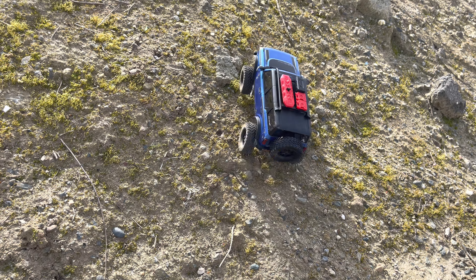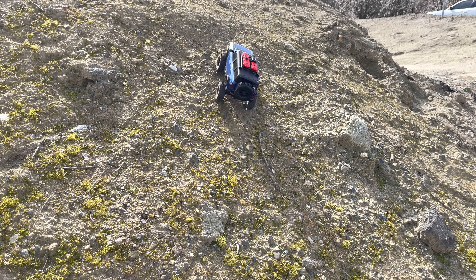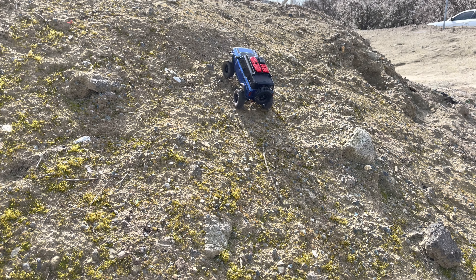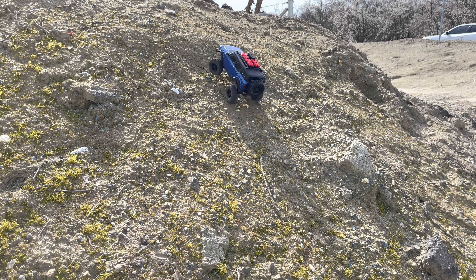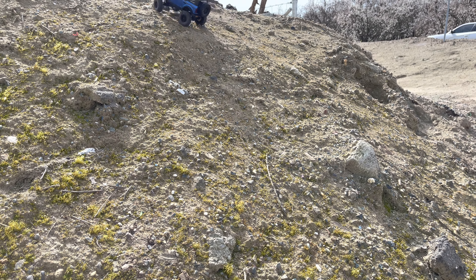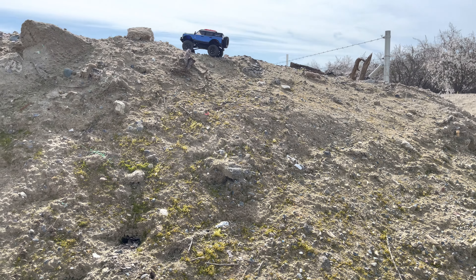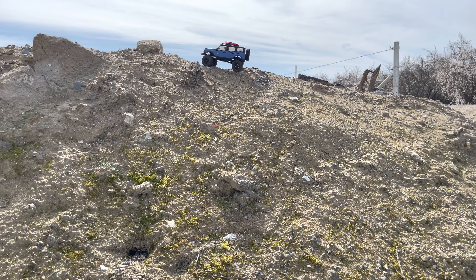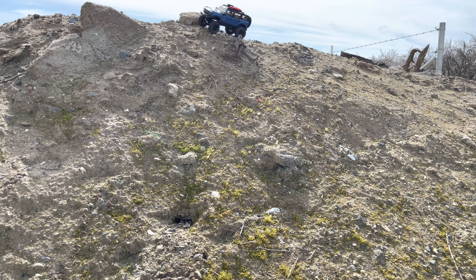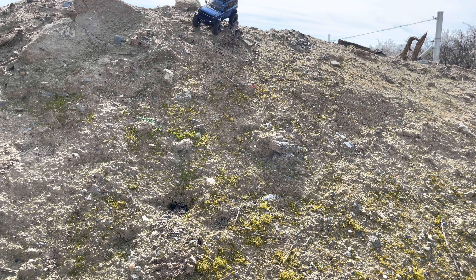That body just needs to get dropped down. You can see that. Nice. You can see the wheel weights.